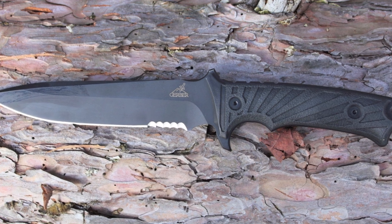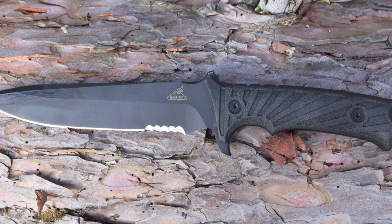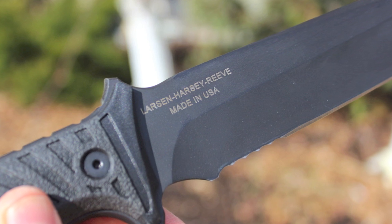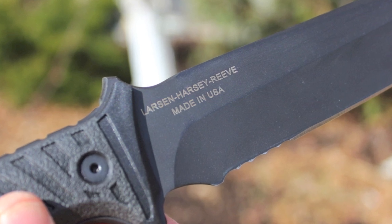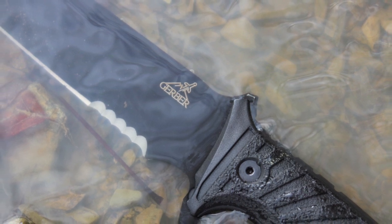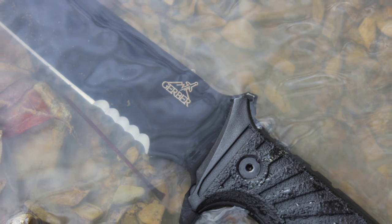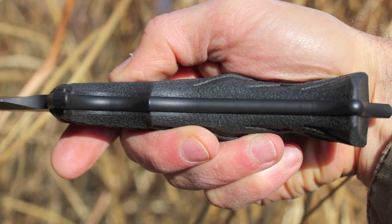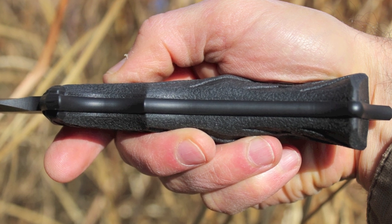LHR is made in the USA in Gerber's Portland, Oregon plant. The knife was originally made of 420 HC stainless and is now made of 440C stainless steel, featuring full tang construction. Full tang knives are known as the strongest because the blade and handle are all one solid piece.